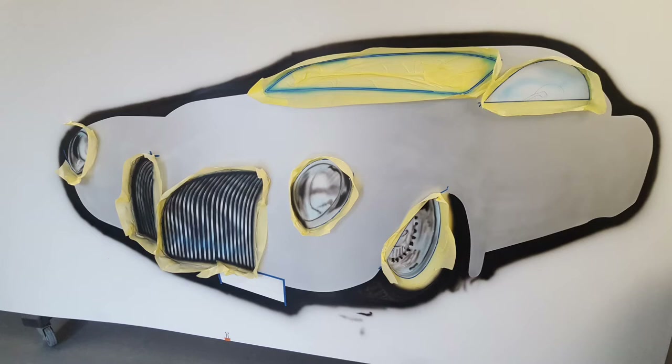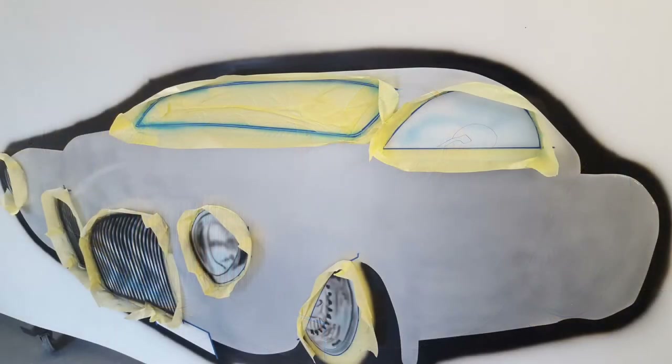We're dropping the headlights in now — I'm using blacks and shading grays on this, following the image off a laptop. We've dropped in the front wheel with a bit of shading on that around the headlights. There's more detail going in on the front headlights and a little bit more on that front alloy. We're just starting to drop in a little bit of blue around that front window edge — that's where the chrome trim is — and a dusting of blue on the side window as well.